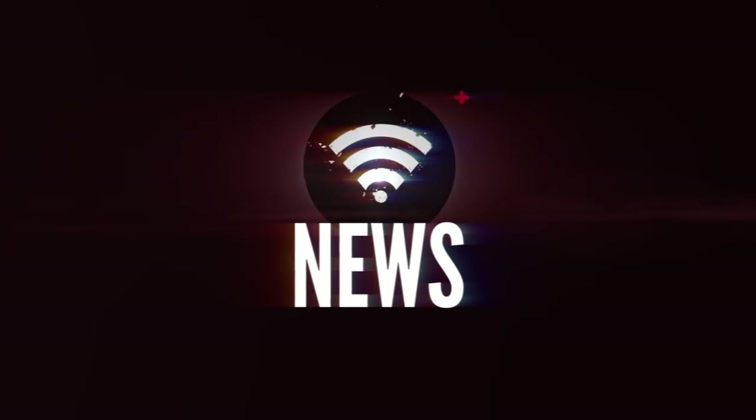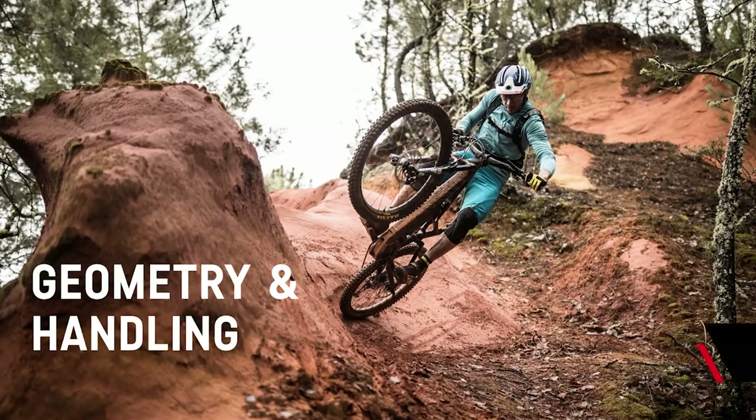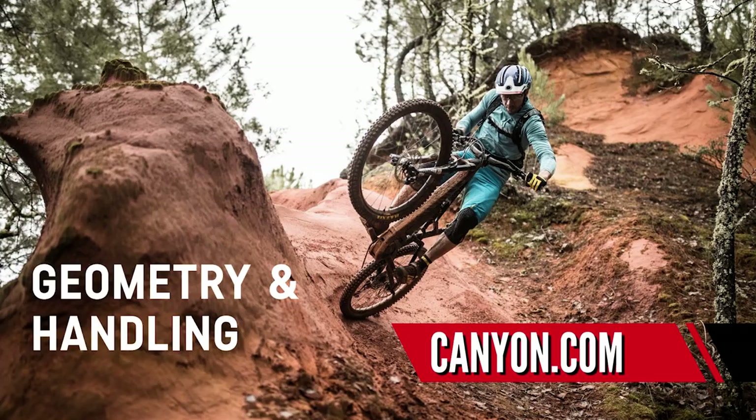Straight into tech news. The first one is something I wouldn't normally talk about on GMBN Tech — normally something for the boys over at EMBN — but I thought you should see it, because it's the brand new Canyon Spectral On. That's their 150mm travel e-bike.